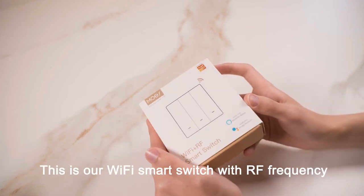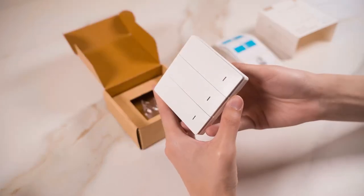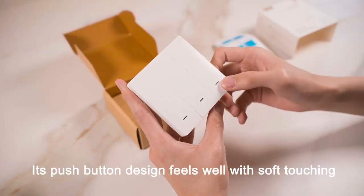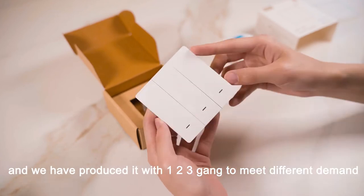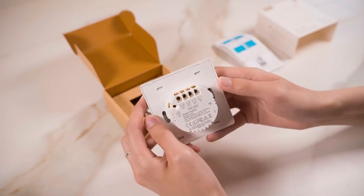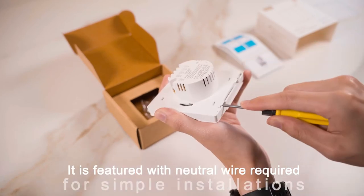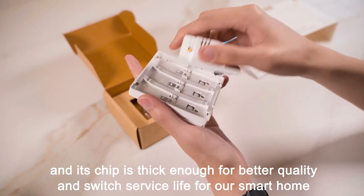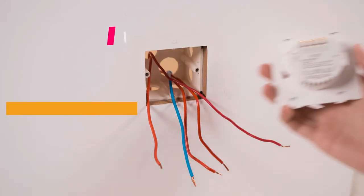This is our Wi-Fi smart switch with RF frequency. Its push-button design feels well with soft touching, and we have produced it in one, two, and three gang to meet different demands. It is featured with neutral wire required for simple installations, and its shell is thick enough for better quality and switch service light for your smart home.